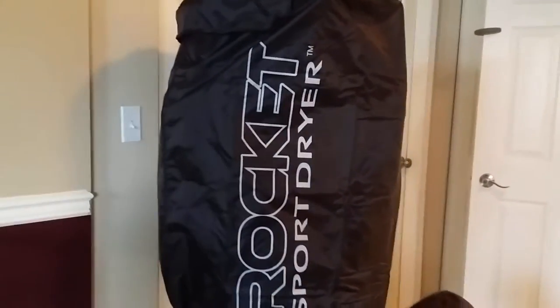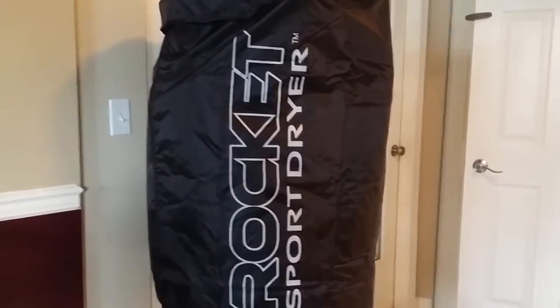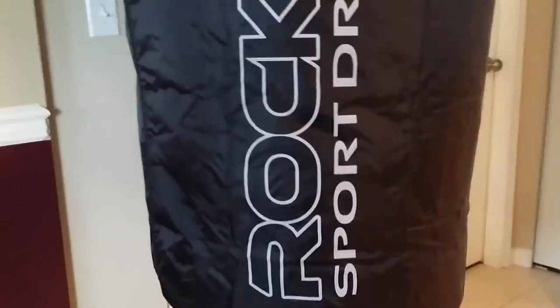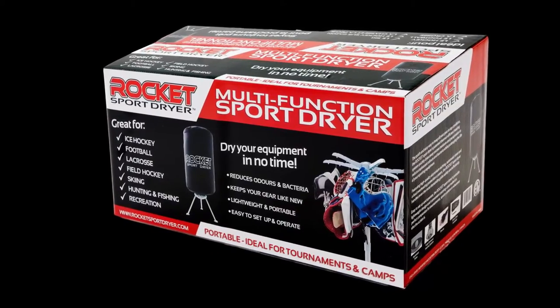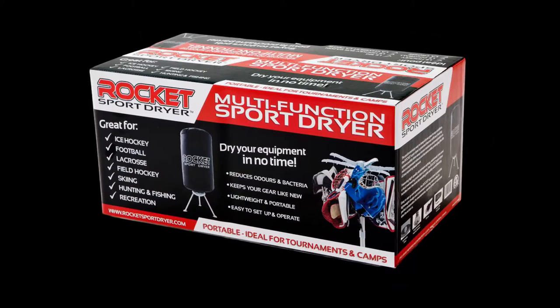The gear is dry in just about an hour. The smell is disappearing. It is quiet and comes with all the hooks you need to hang all your gear up. Best of all, even your little ones can hang up their own gear. We highly recommend the Rocket Sport Dryer with UV Technology. I know I am in heaven with our Rocket Dryer and my little one loves her dry gear that is starting to smell great.